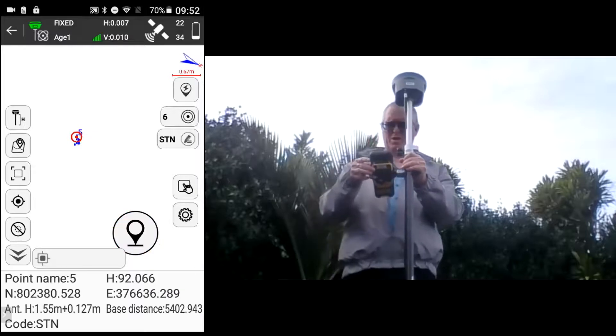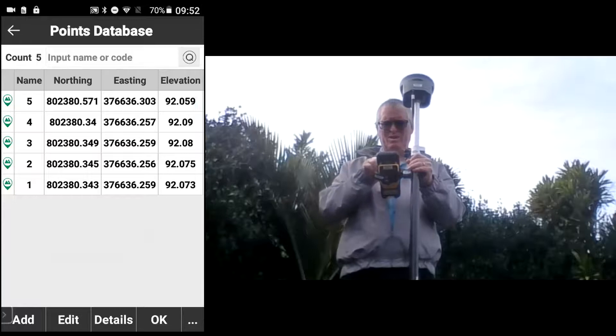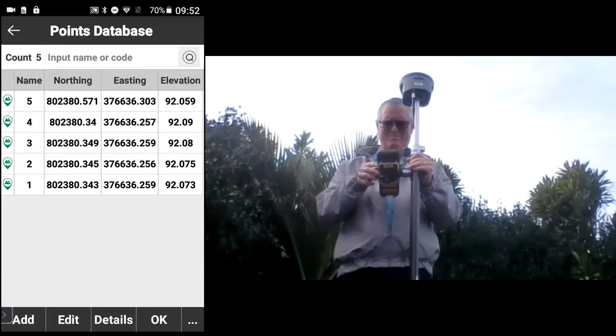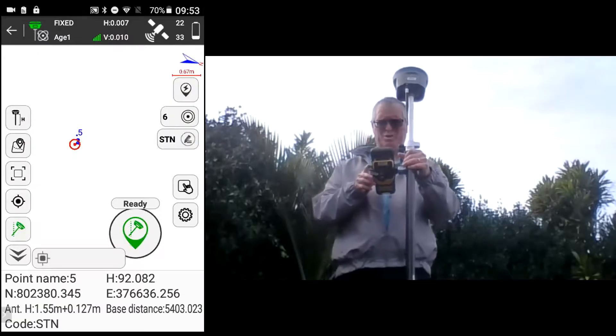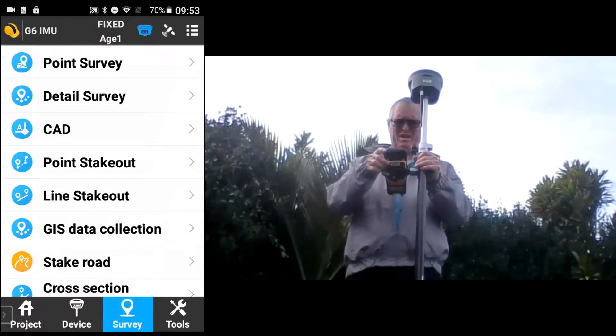If I take a measurement now, the coordinate would be wrong — if I go into my coordinates, you can see the top coordinate is no longer correct. Turn it back on by pushing the icon again.